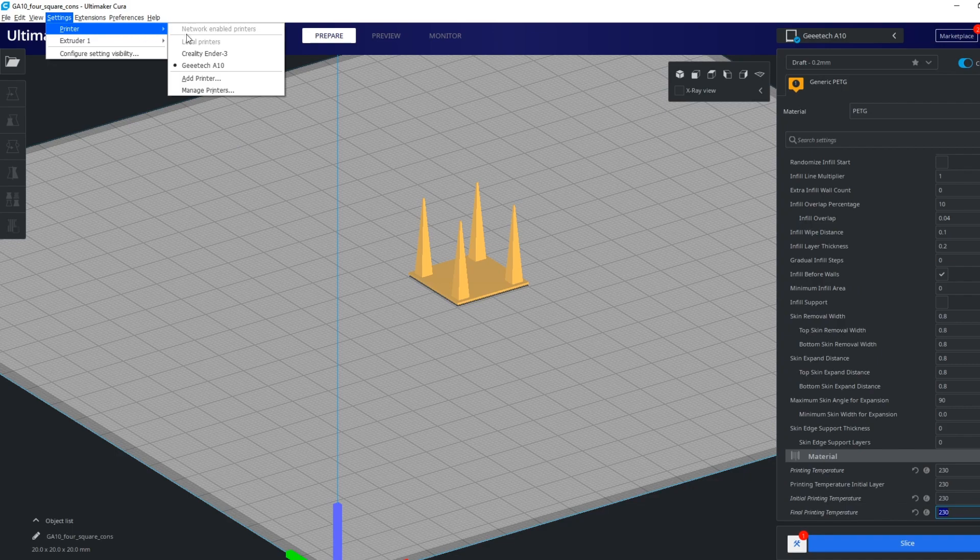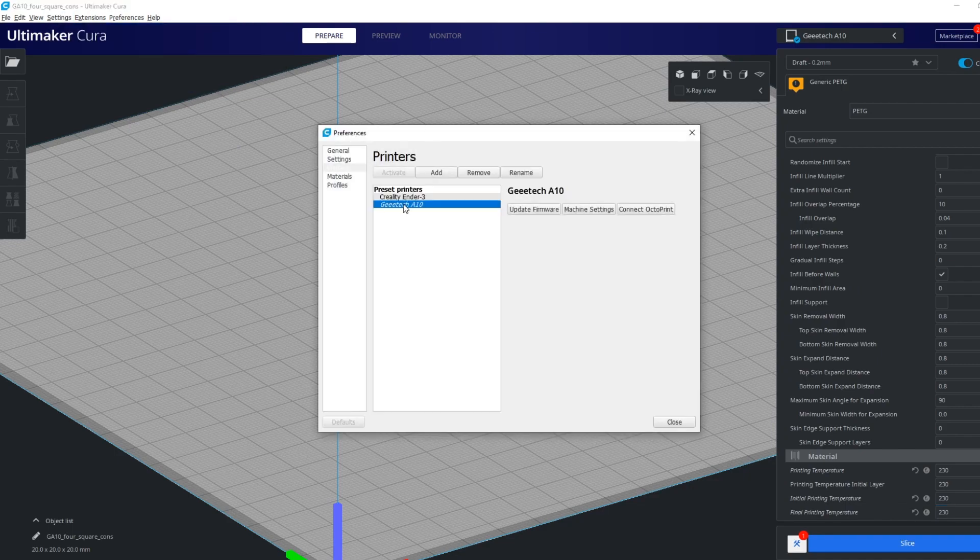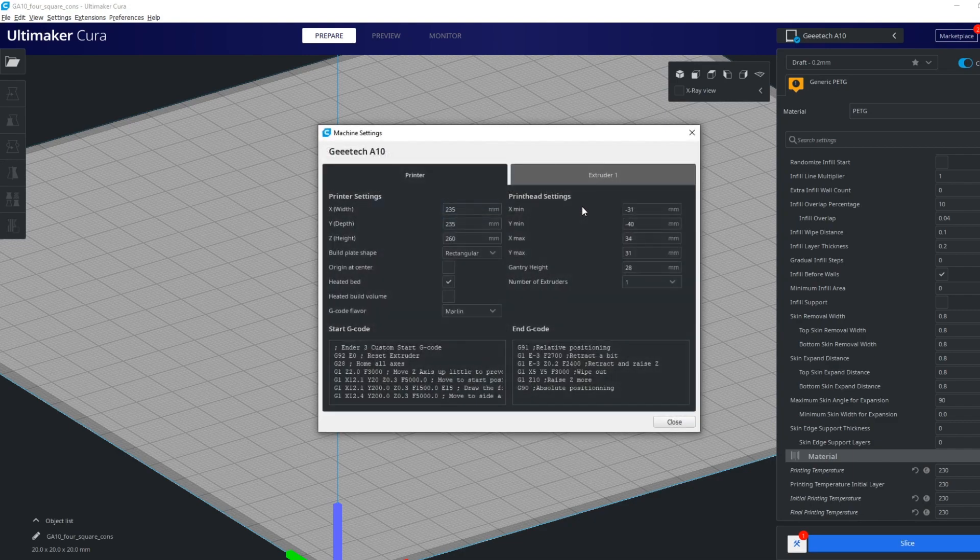Go to settings, select printer and then manage printers. Select your printer and click on machine settings. Now you have to add a line to the end g-code.